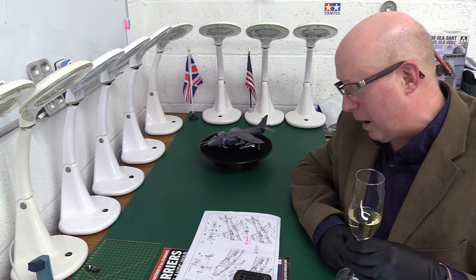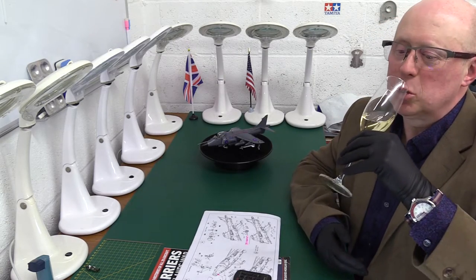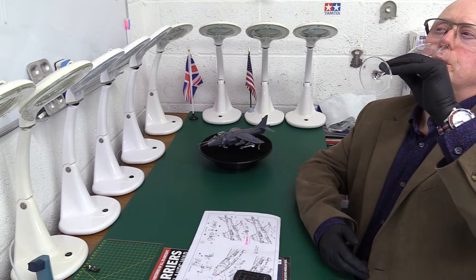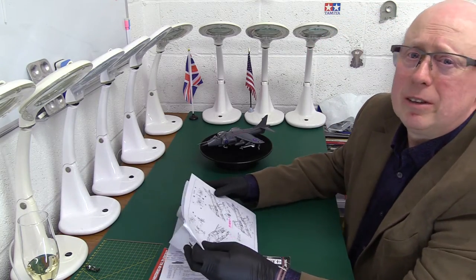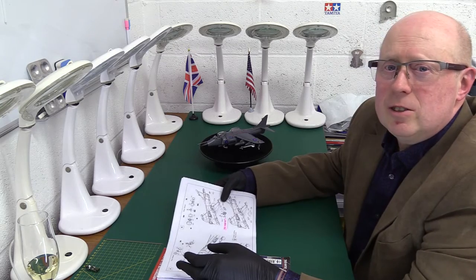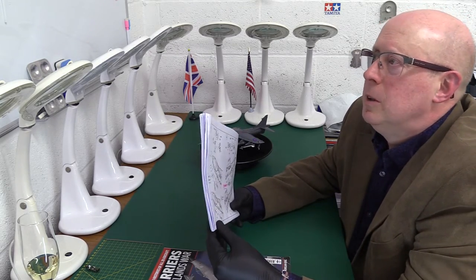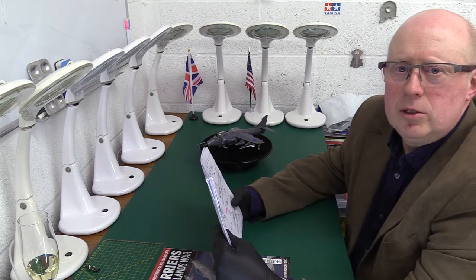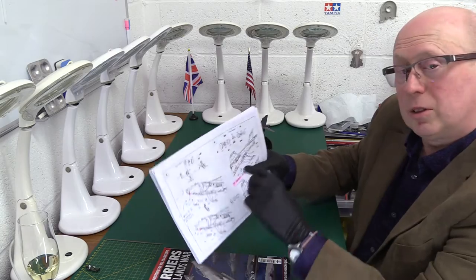We just got talking about parts that go somewhere you're not told where they go. So, we were just ranting and raving about the fact that there are so many parts that have got these locating nubs or spigots on them, and there's no corresponding place for them to actually go. And I was talking about the undercarriage.